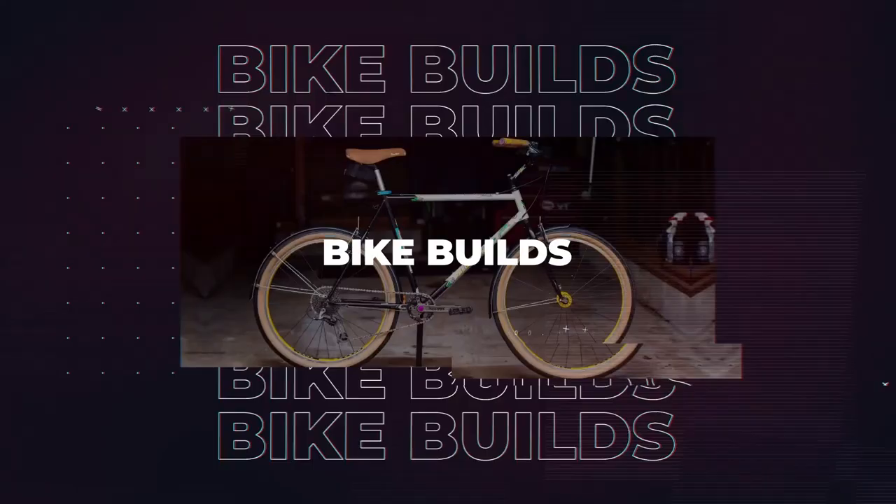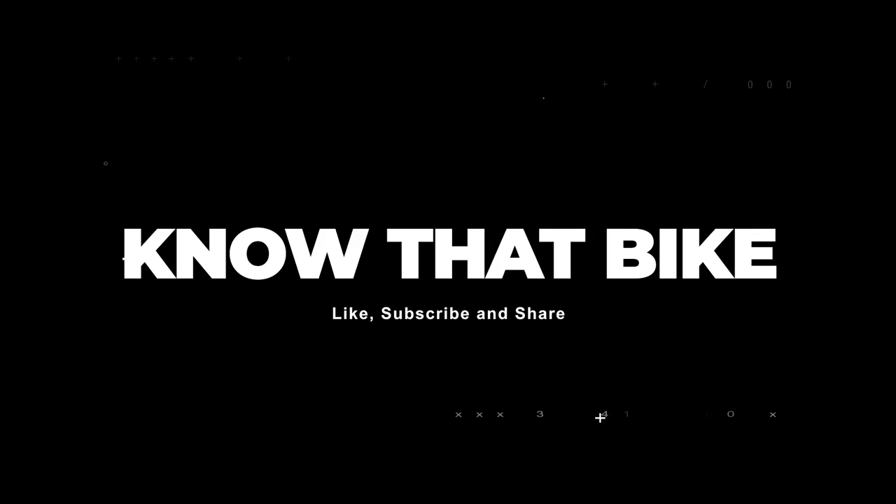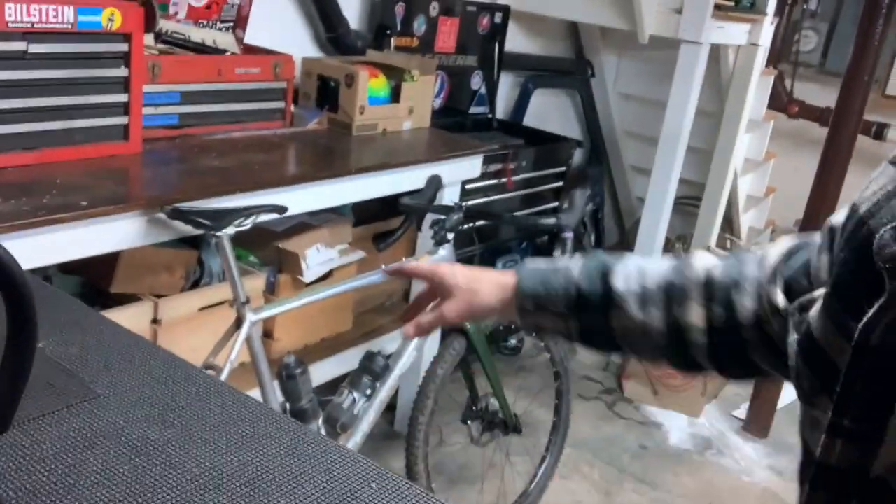Hit it to win it! Usually I work on some pretty junk stuff, but today I will be swapping the shifters out from my gravel bike and actually putting them on my road bike. I'm just gonna do a little switcheroo and figured I'd take you along with it. Here we go!